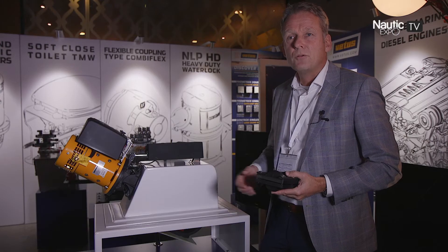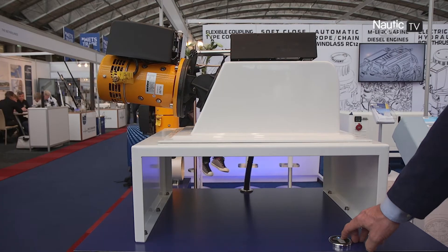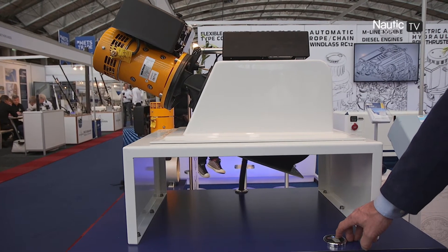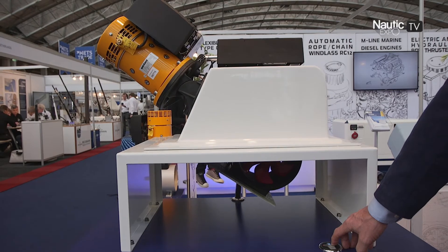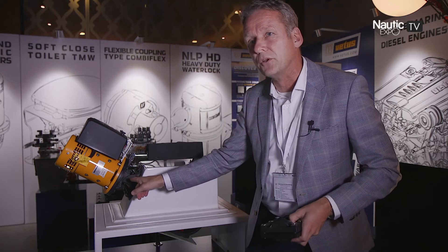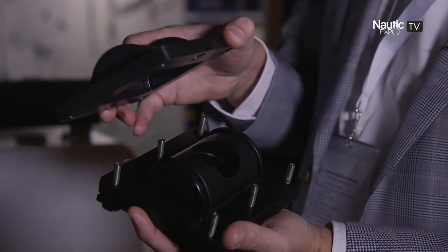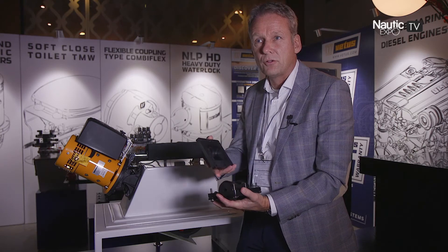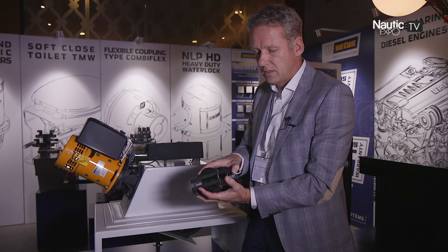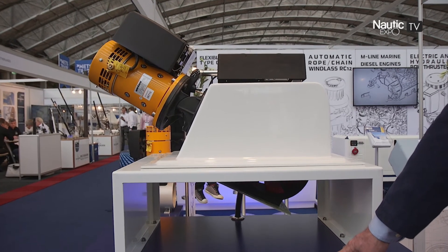This is our new retractable bar thruster — we call it the swing thruster. It is different compared to all other swing thrusters or retractable thrusters, as it turns around one pivot point. The pivot point is a patented design.